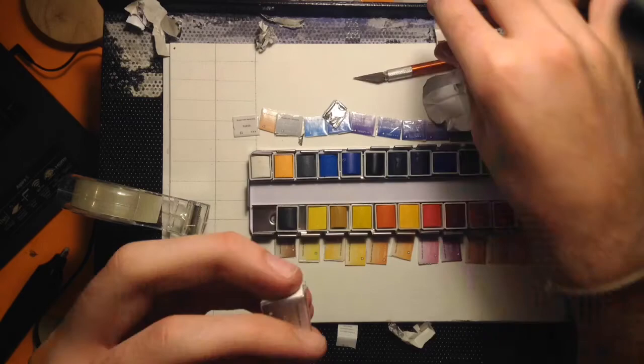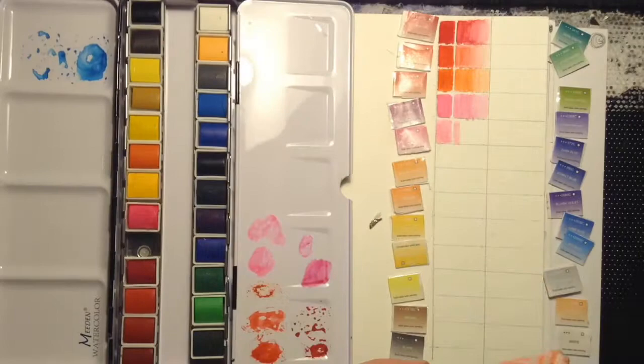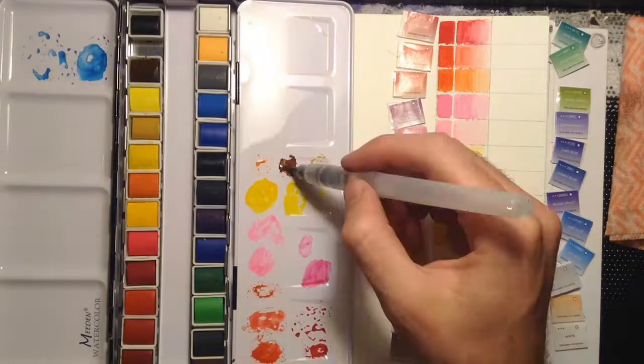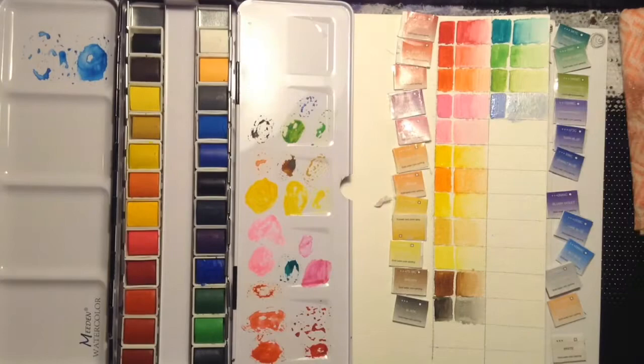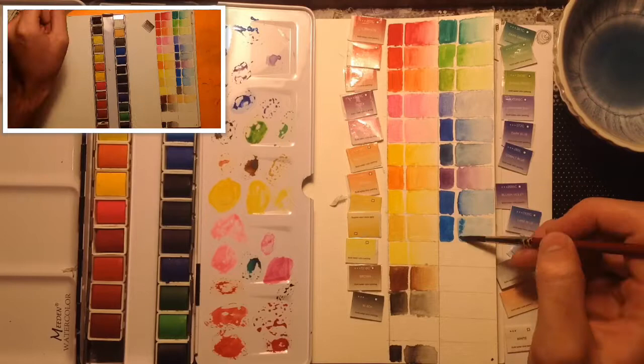After unwrapping them I swatched all the colors, which was pretty fun. I don't usually get into swatching colors, but this time it was pretty good. I also wrapped the little labels in sticky tape and now I have them in a jar. For when I want to choose some random colors I can just go to the jar and draw a couple out, so I don't have to write down little notes — they already have the colors and names on them. I somehow swatched them back to front, so I had to move all the pans around to match the swatch chart.